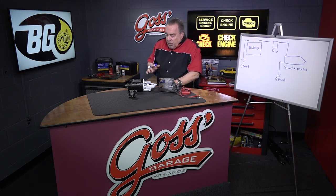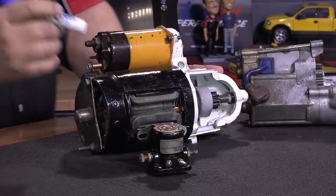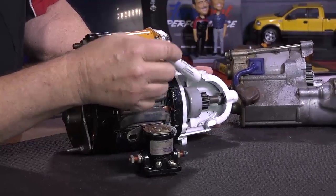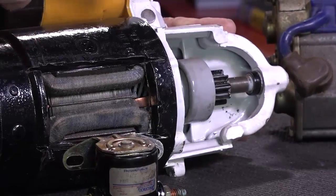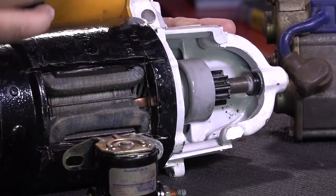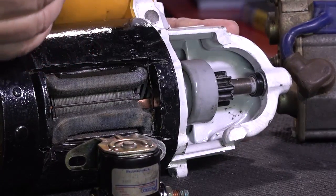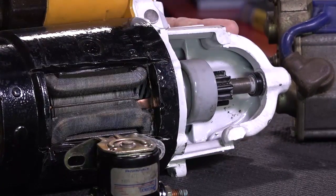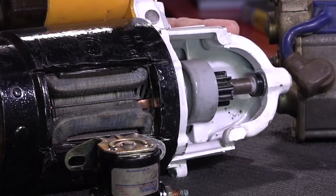The first thing we have to realize is how a starter motor works. If we look at this starter motor, we have teeth in here. Those teeth are designed so that they match the flywheel on the back of the engine. When we get the starter motor spinning, those teeth spin the big flywheel on the back of the engine and it starts the engine.